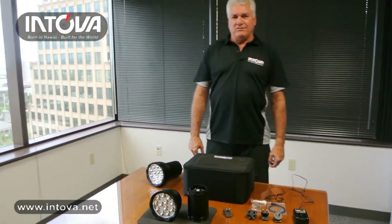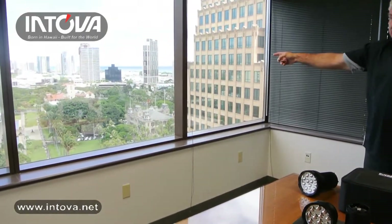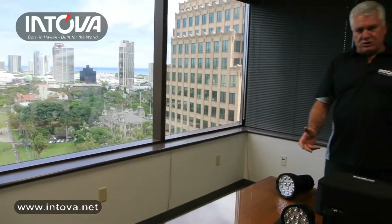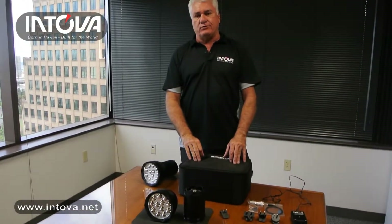Aloha from Intova in beautiful downtown Honolulu. That's the Iolani Palace and the State Capitol looking out our windows. Thank you for joining us today. I'm Joe and I want to share with you some of our new products that we're about to introduce at the Outdoor Retailer Show.